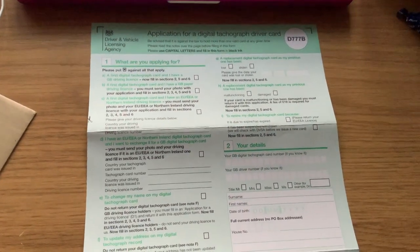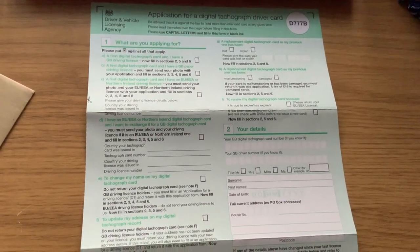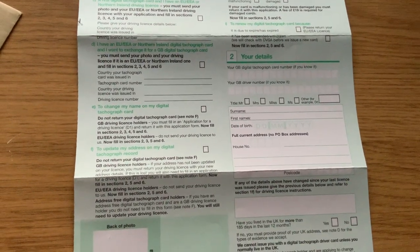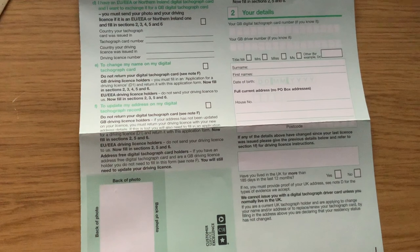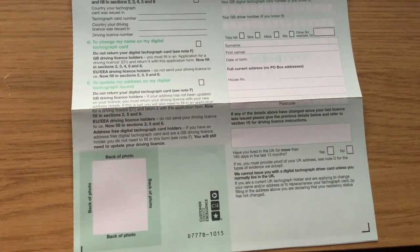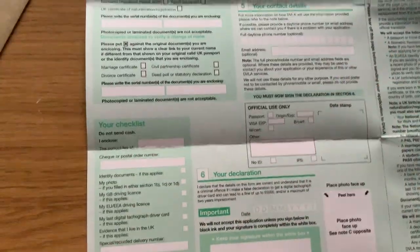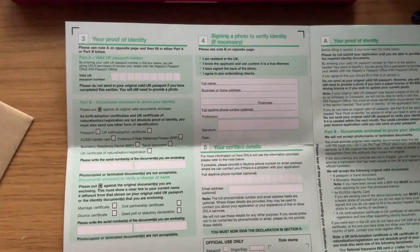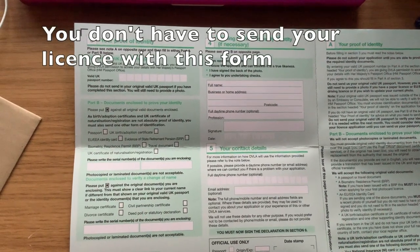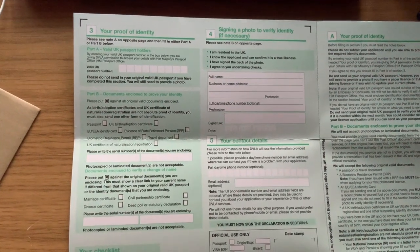I'll just give you a quick look — sorry about the shaky camera. You don't have to attach a picture if you've got a photo card license, because the picture on the tachograph card will be the same as your driving license, I have been told. So you just send away the form and then they'll send you the tachograph card already with the photo on, because the DVLA already have your details on the system.